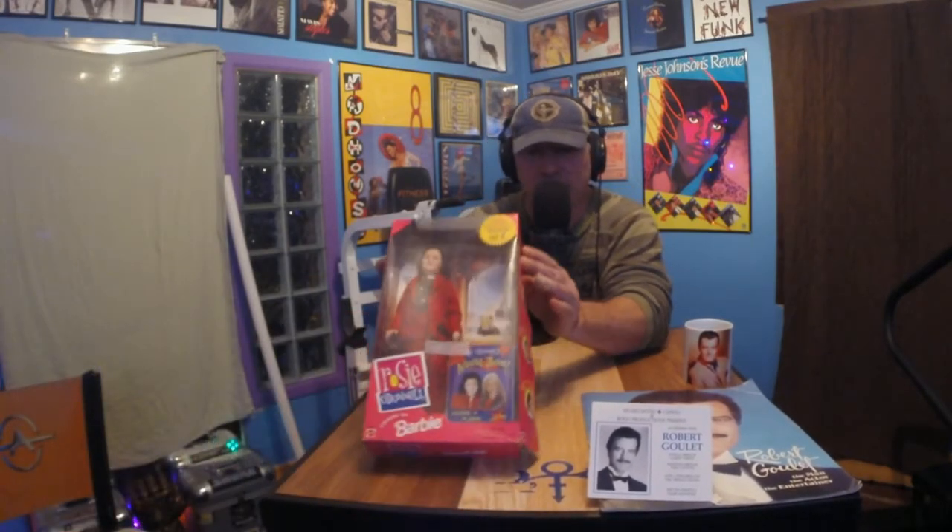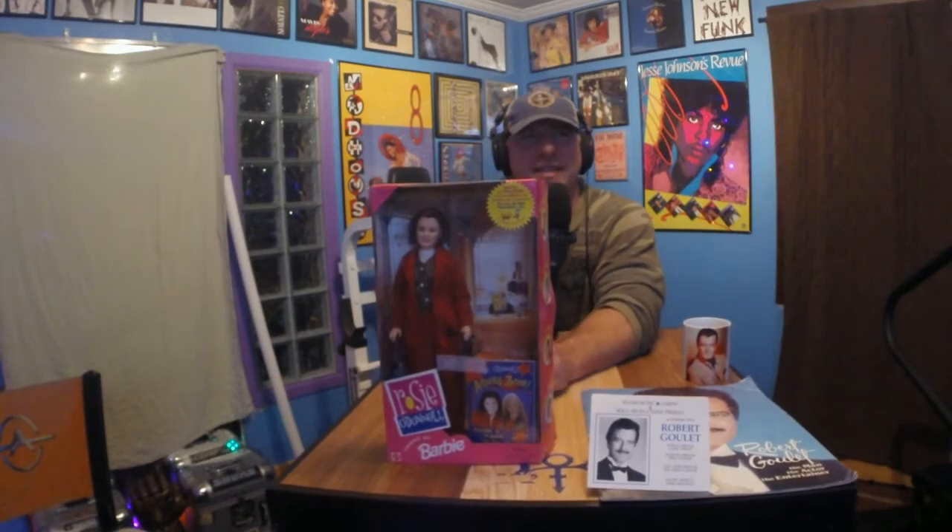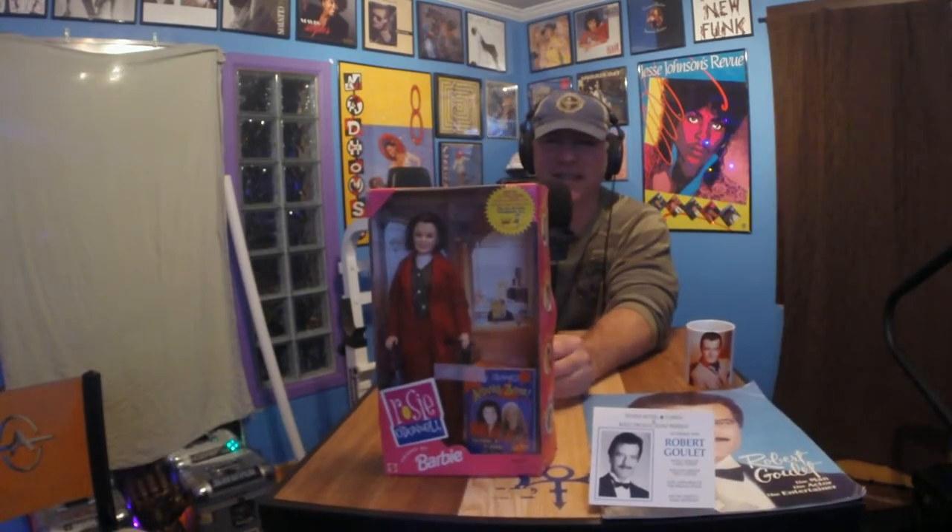One, you guys will laugh at me. Oh God. The Rosie O'Donnell Show Barbie. Yes! I remember seeing that in stores. She was the Ellen, literally, of the 90s. When Ellen was doing TV shows, Barbie decided to do one. And it's really funny because the back of it looks like her set. They have the side as a set too, so you can play with it.